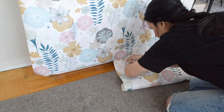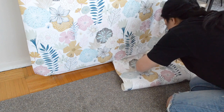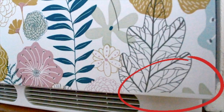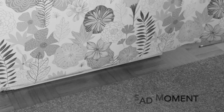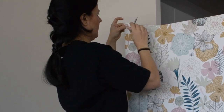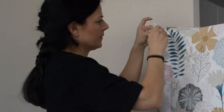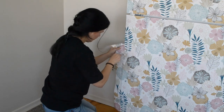Here we got a bit excited with the trimming, which resulted in a gap at the bottom. What we should have done is ensure the panel was well glued to the door and then take our time. To be honest, it's not visible as the pattern helps with this type of mistake, but definitely when it comes to cutting, if the utility knife is very sharp, take your time.